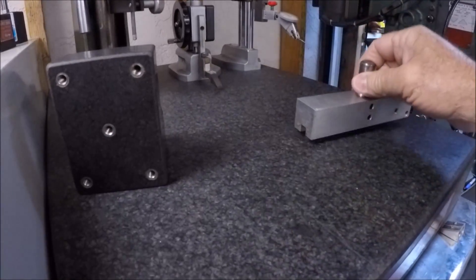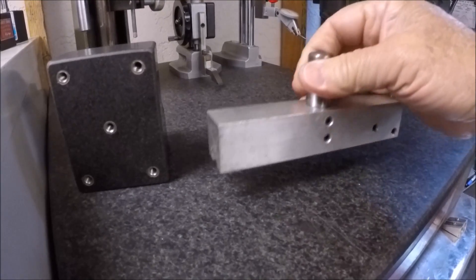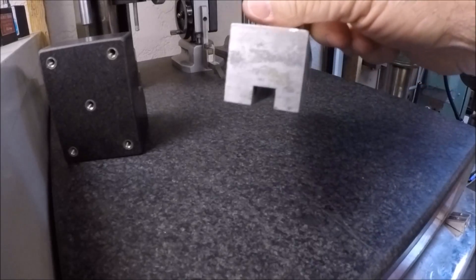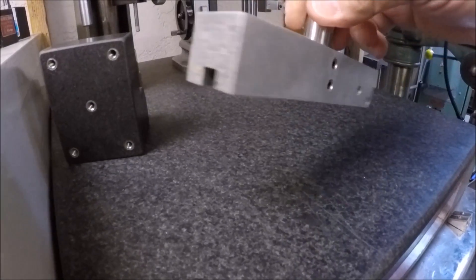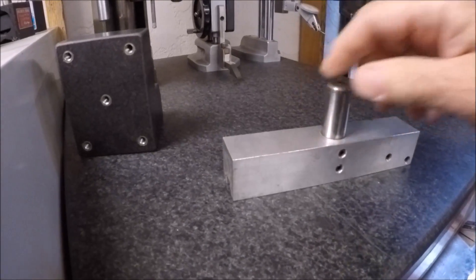And then you've seen this one in the past — it's a fly cutter that he made. It'll go up to about 8 inches. I've used it in the past; he took it home and then it was part of a trade deal. Works really, really well. So a couple more little items for the shop.